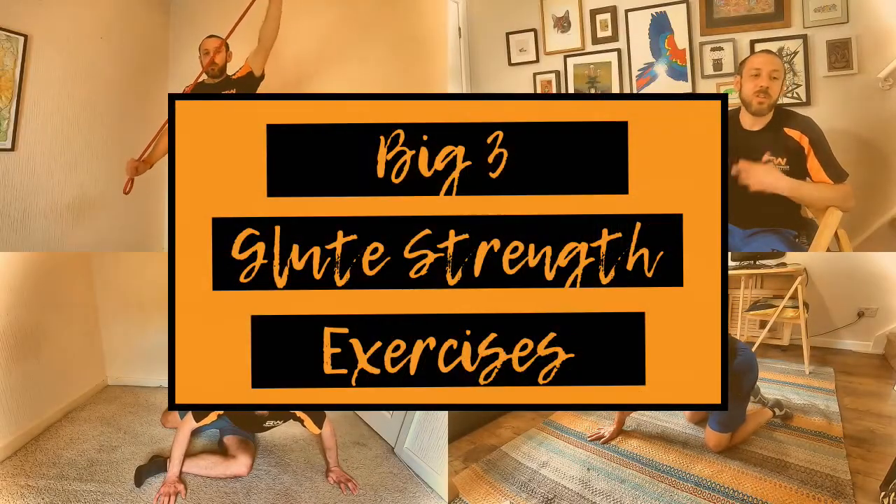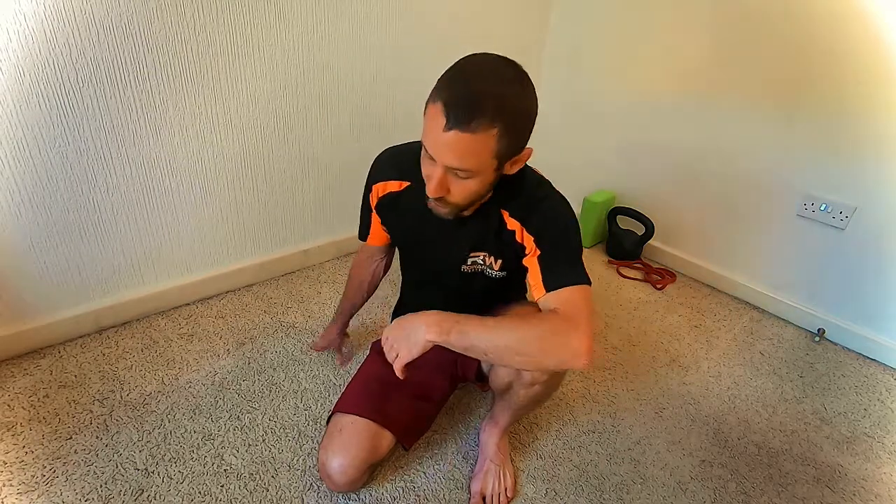Hey folks! In this video I'm going to be demonstrating my big three glute strengthening exercises for runners. If you're a runner who wants to start building a little bit of strength around the hips and the glutes, this quick and simple at-home bodyweight routine is going to be perfect for you. Three really simple bodyweight exercises you can do at home with no equipment, perfect if you're new to strength training and want to build strength around the glutes and the lateral hip. All you need is a space on the floor.